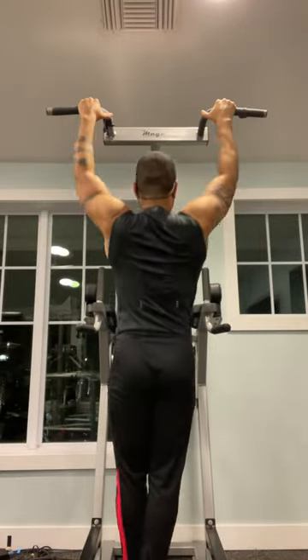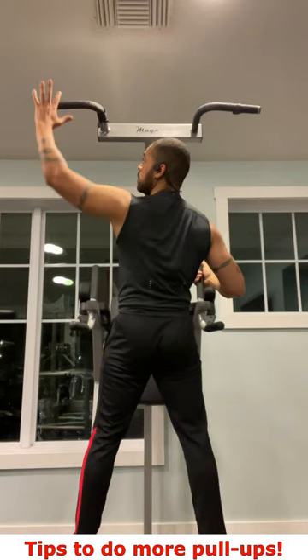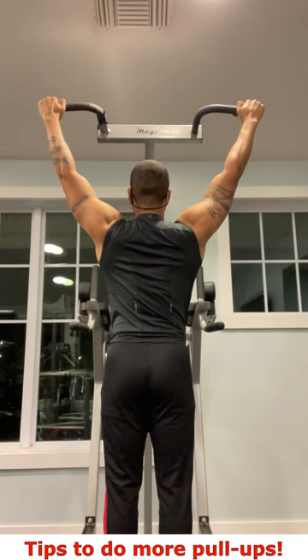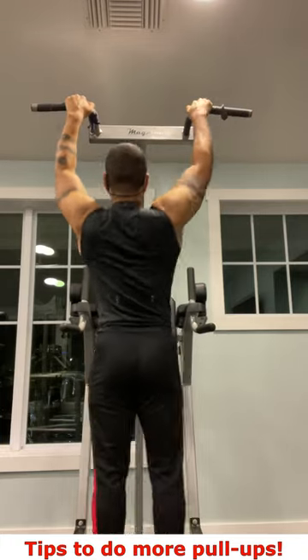If you struggle with pull-ups but want to get better at them, here are three ways in which a resistance band can help you. Before we get to that, let's talk about your grip. Make sure that if you're first starting out, your grip is not too wide. This can prevent you from really driving with your elbows like you should be, so bring your grip closer in.